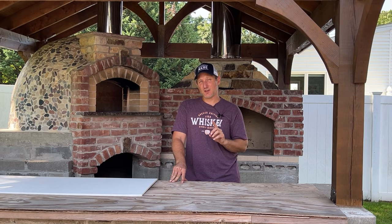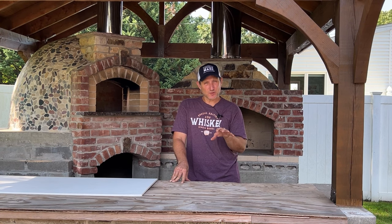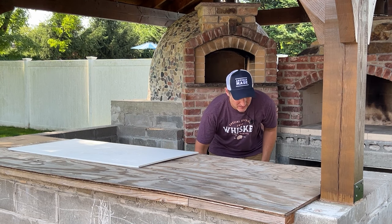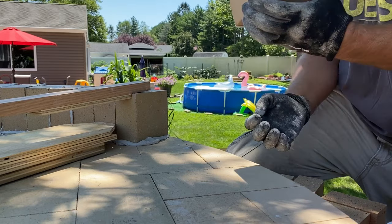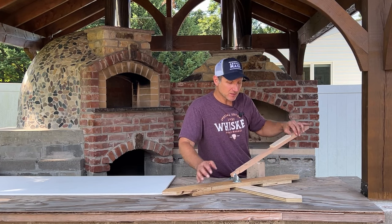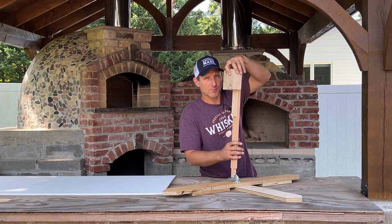Another thing to consider is the overall height of your pizza oven dome. This is important because the height is going to affect how it heats up. If you've seen my videos, you know that I used a tool called the indispensable tool, which is right here. This tool is great because it allowed me to make a perfectly round dome, but when your diameter gets larger, this arm is going to get longer, which means it's going to raise the overall height of your pizza oven.